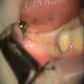Today we're placing the implants in the number 29 and 30 sites. Hold your head over there — good, that's perfect.